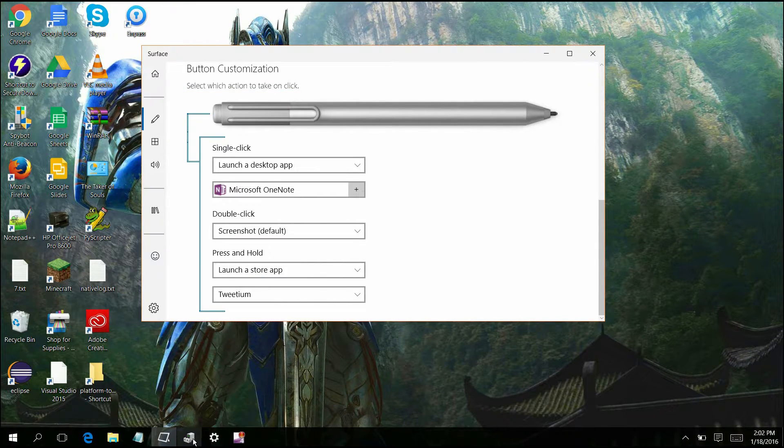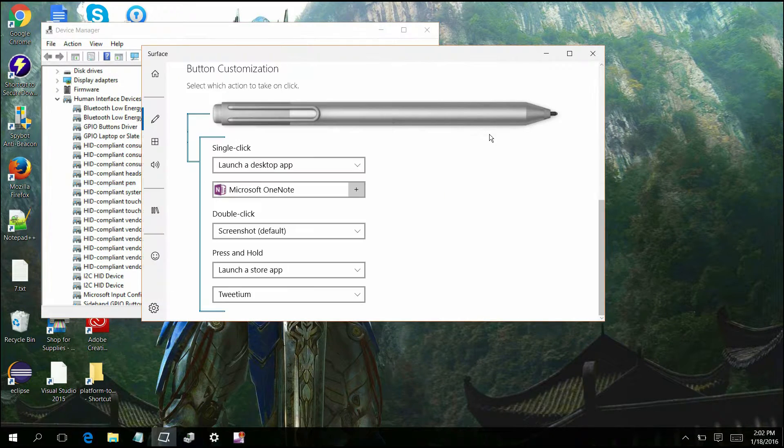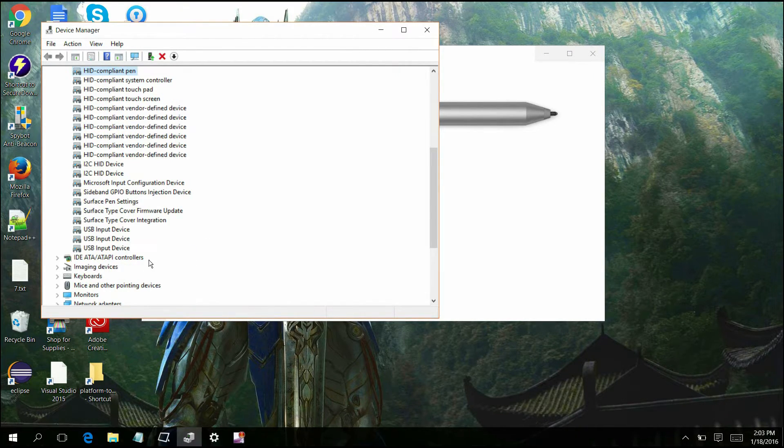After that, what you're going to want to do — now I know some people don't like going into Device Manager and playing with settings, but this is the only way that you can get the button configurator for the Surface Pro 4's pen. So the way that you do it is you're going to take Compliant Pen and you're just going to uninstall it, and the same thing for the Surface Pen settings. You're going to uninstall both of those and it's going to ask you if you want to remove all the files. Hit yes for that and then after that, it will not detect any pens currently.